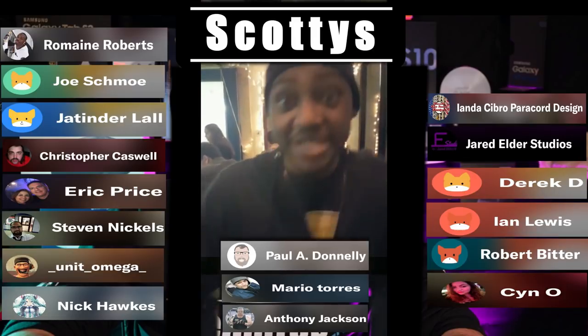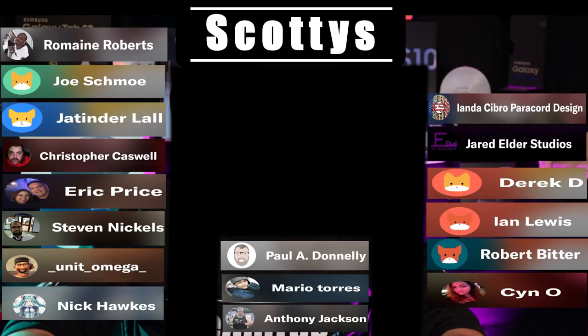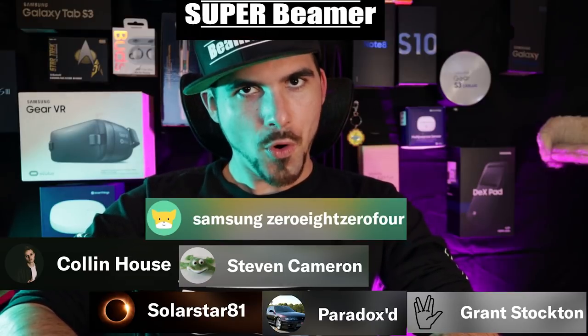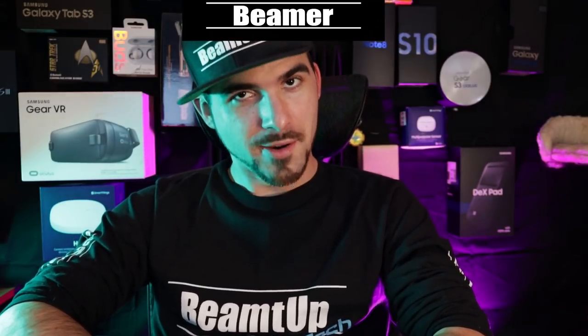I stay with my Scotties — my Scotties are my boys, I ride with them. Next we have the Super Beamers, those who pledge $5 a month: Stephen Cameron, Colin House, Solar Star 81, Paradoxed, Grant Stockton, and welcome to a new one — Samsung 0804, thank you so much. Last but certainly not least, we have the Beamers, those who pledge $1 per month.